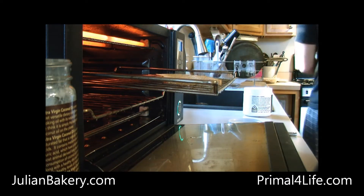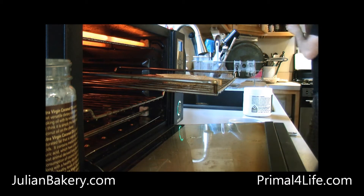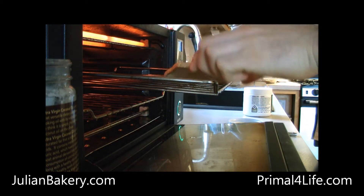Let me throw a little cinnamon on that so it bakes in.